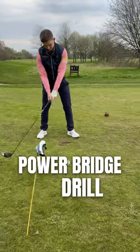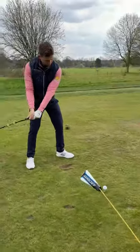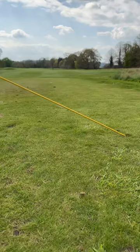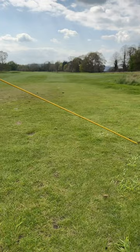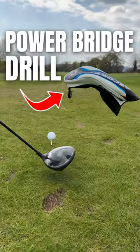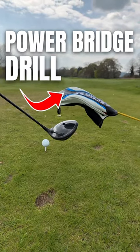The power bridge — this is one of my favorite drills ever to learn how to hit driver on the up. First things first, let me talk you through the setup. I've got my alignment stick in the ground, but you could just place it through a basket. The ideal height is around about three or four club heads off the ground.